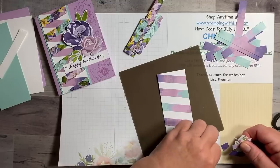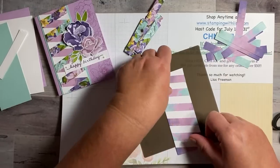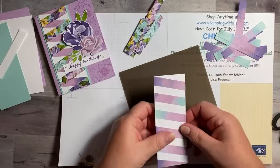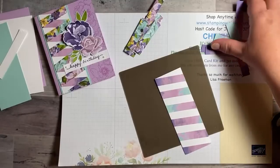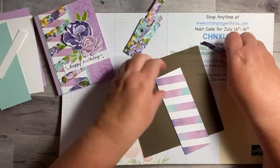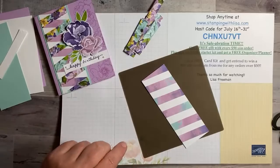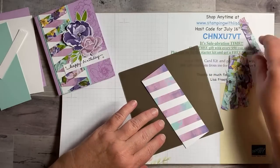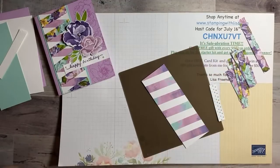Now throw away all the little scraps — then we're going to do the exact same thing going in the opposite direction. You can't just turn it around because you need to go from corner to corner the other way. I'm going to try and use my shorter pieces for this second pass. Let me read some comments real quick.